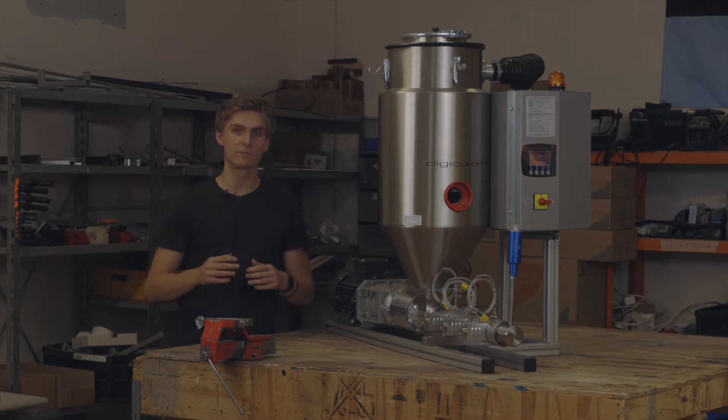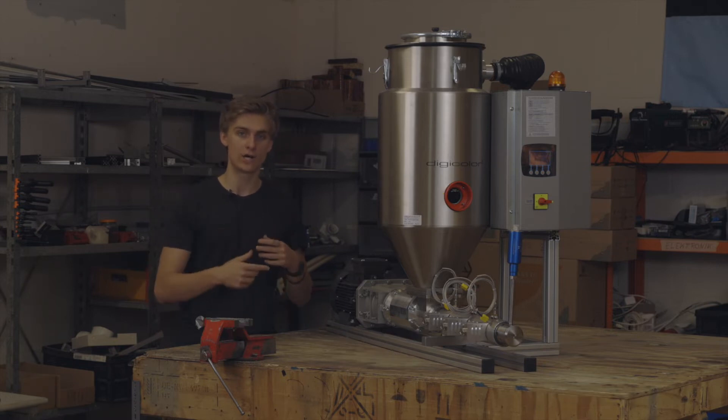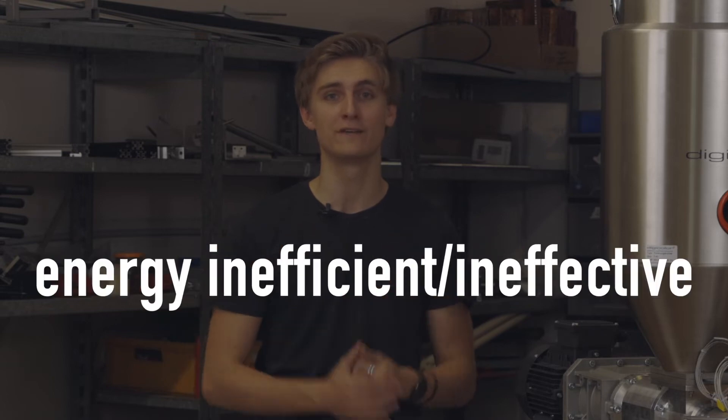The simplest form of drying works by just pumping hot air through the hopper. Because hot air is able to absorb more moisture, the granulate slowly gets drier. We used this method too with our 30-year-old granulate dryer, but it's just terribly energy inefficient and very ineffective.